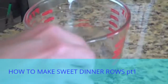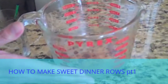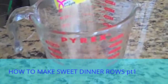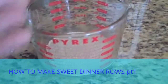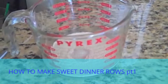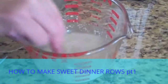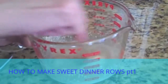In this bowl we have a fourth of a cup of warm water. It should be no more than 105 degrees — anywhere between 98 and 105 degrees. To this I'm going to add one packet of yeast and a teaspoon of sugar. Now we're going to mix this together, just stir it around, and try to dissolve the sugar and the yeast.